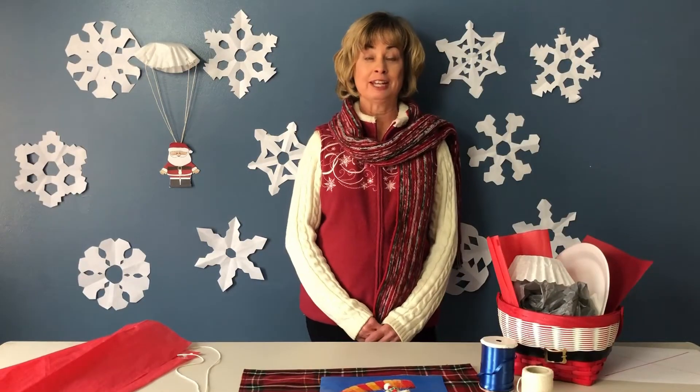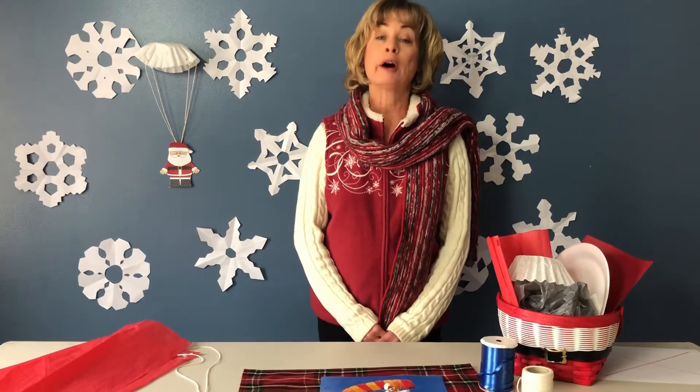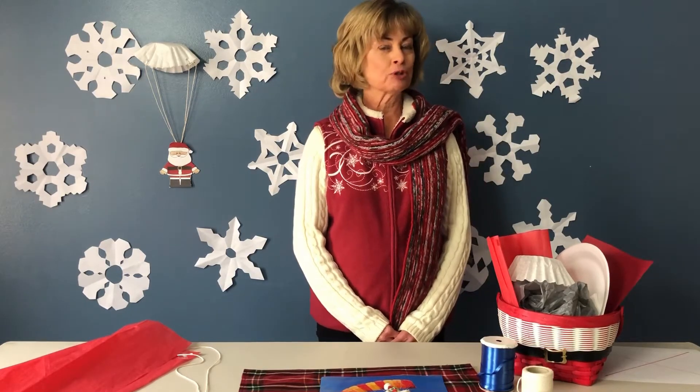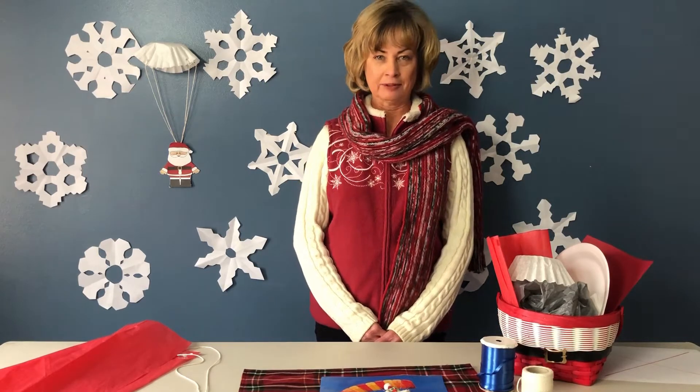Hi, it's Miss Judy from the South Viet Township Library. I have a wonderful STEAM activity for you today. This challenge will use your engineering, art, and math skills.